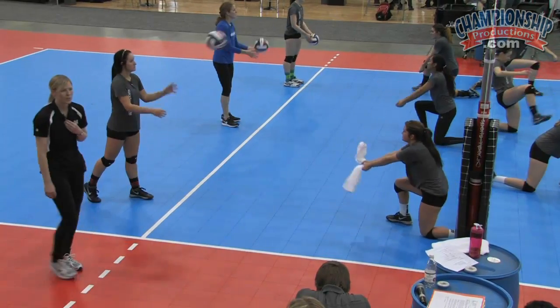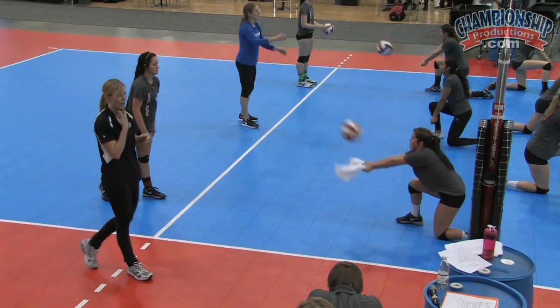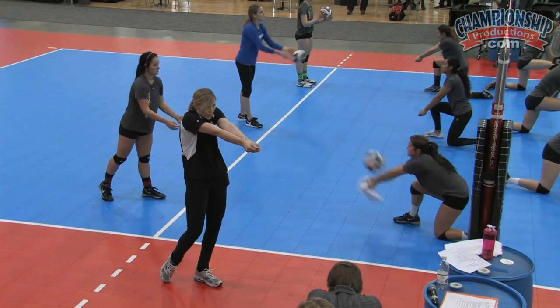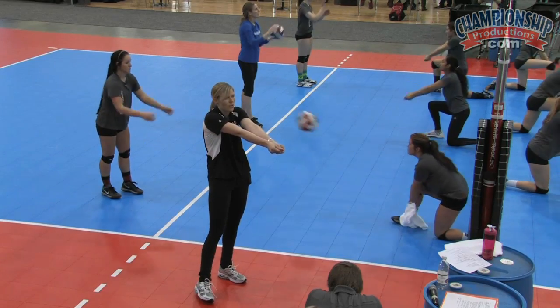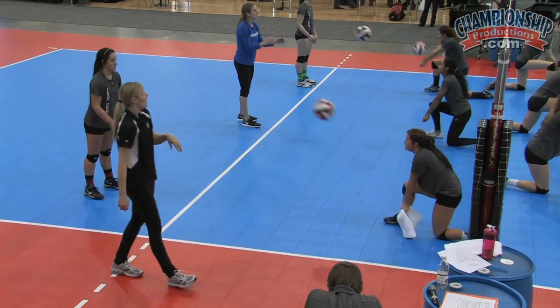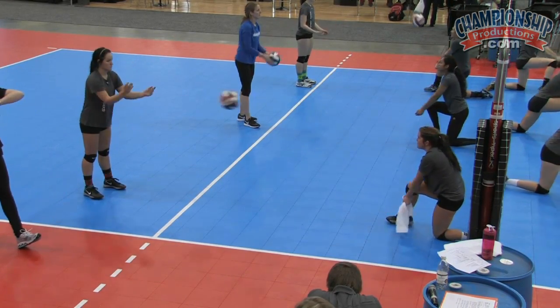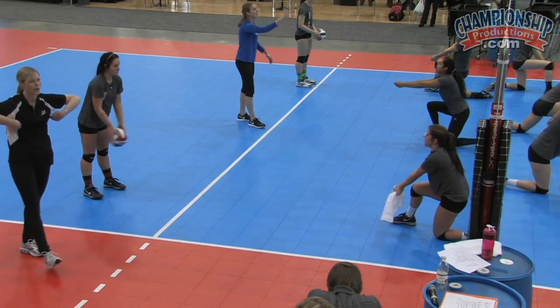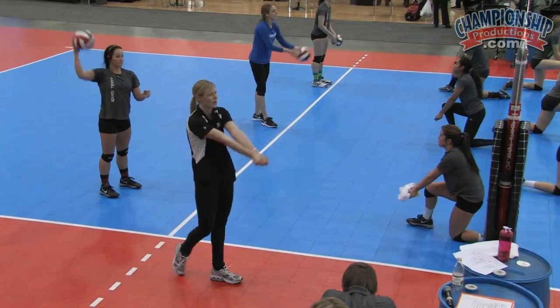A couple other props you can use: we'll take a dodgeball or a squishy ball and have them put it under their chin, so they're working on keeping that chin down. We usually do this when we're just in position three because it makes it a little hard to be in position one with your chin down. I've also seen people use yokes where you put it over your arms so your arms are out — that can help so we're not going down, we're going out.